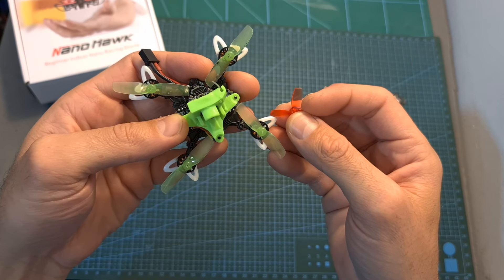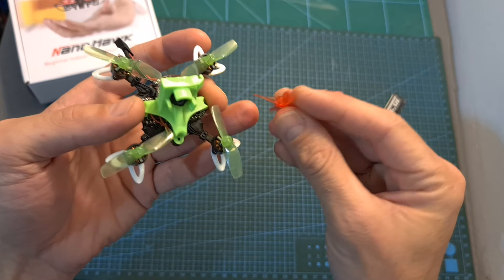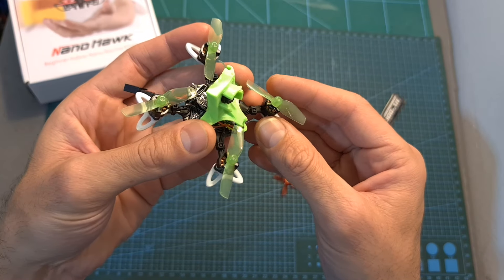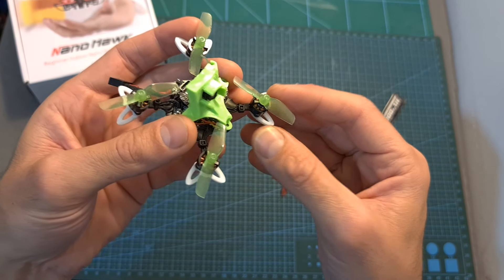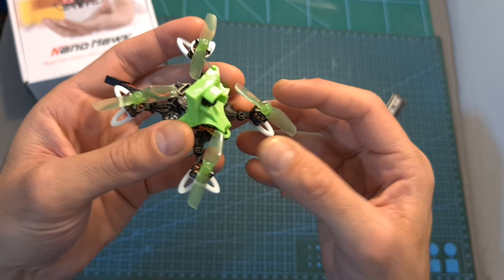However, the biggest advantage is that now we can use 40mm propellers as opposed to the stock 31mm 4-bladed propellers, which is going to make this micro quadcopter more powerful, more agile, and more efficient, so the flight time is going to be extended to around 3 minutes.